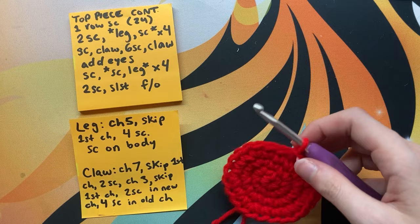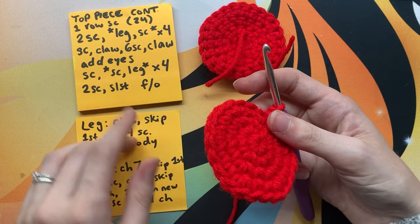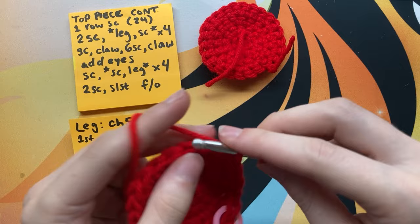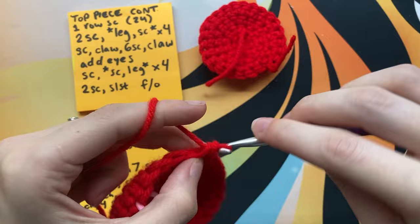Welcome back! To do the legs and stuff, you're going to first need to do one more row of single crochet around the top of your piece. This will give the crab a bit of a lump shape and allow you to put some stuffing in him. It's really simple — just one single crochet in each stitch around.